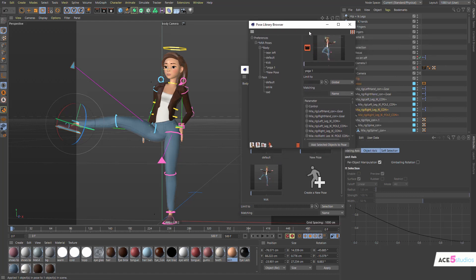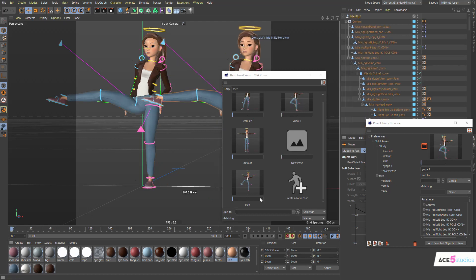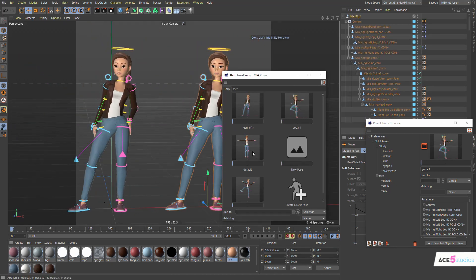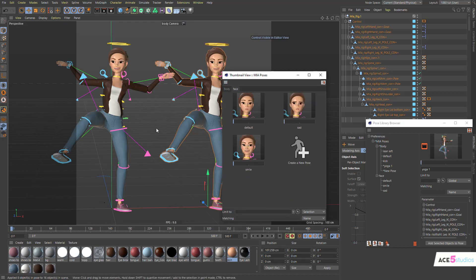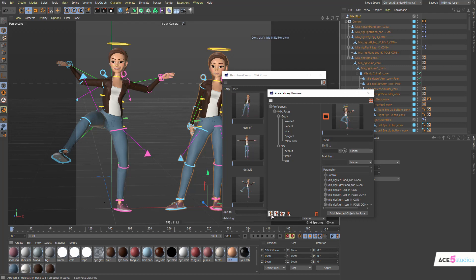If you have multiple rigs with the same naming convention, you can use the same pose library database across them. If we duplicate the rig, clicking 'lean left' affects both — but you can switch the limit from 'Selection' to 'Selection Hierarchy,' click just one rig, and only that one is affected. Also don't forget: this pose database saves separately from your project file, so it works across multiple characters and projects, but make sure you save it manually so you don't lose everything if you crash.